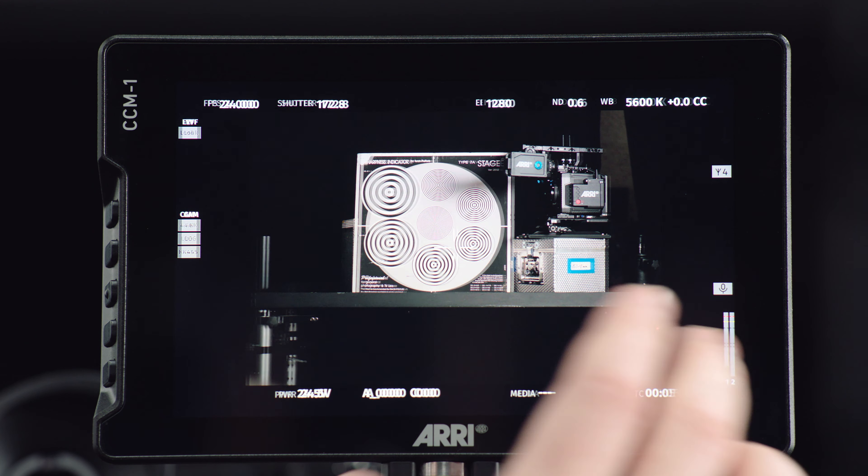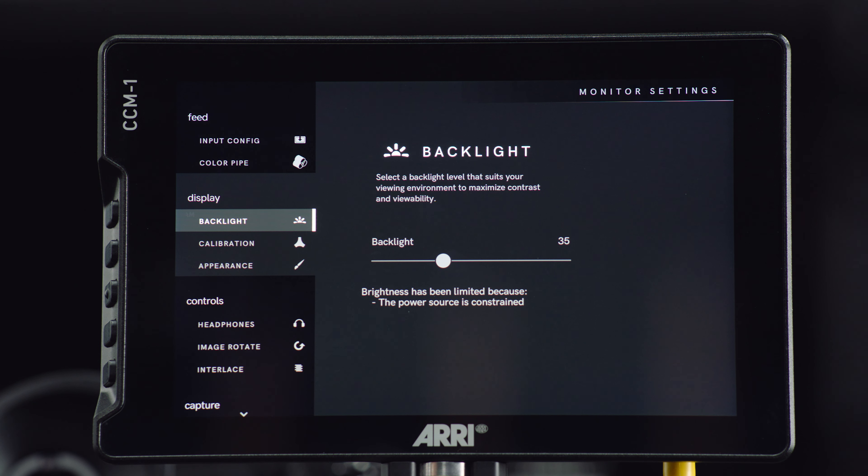Hey, Sean here, and this is the Ethernet adapter for the CCM1, which offers new camera control possibilities for the Alexa Mini LF, the Alexa Mini, and the Amira.